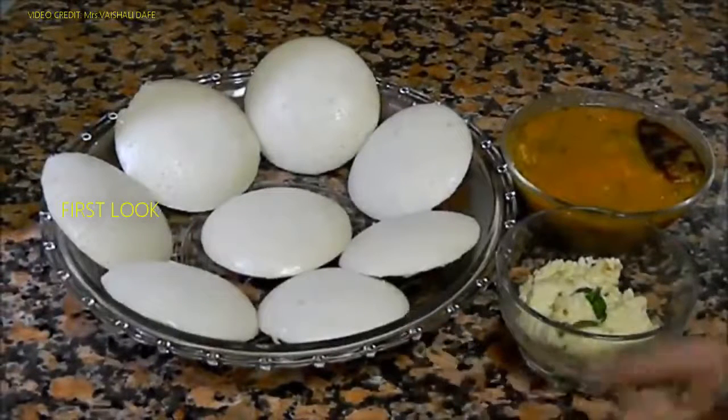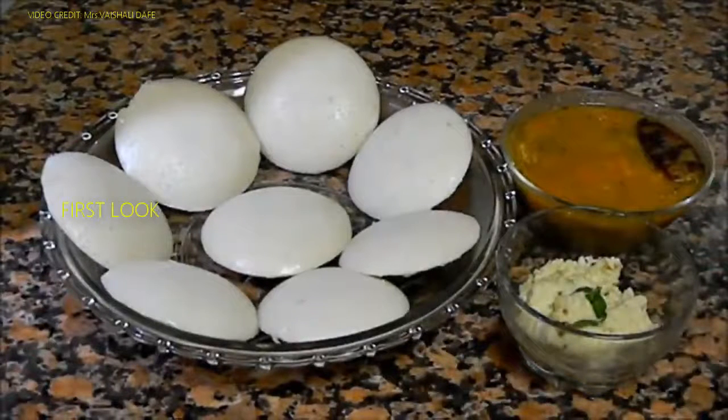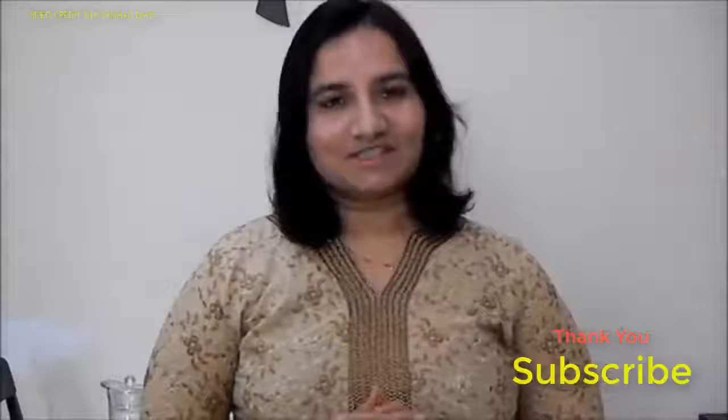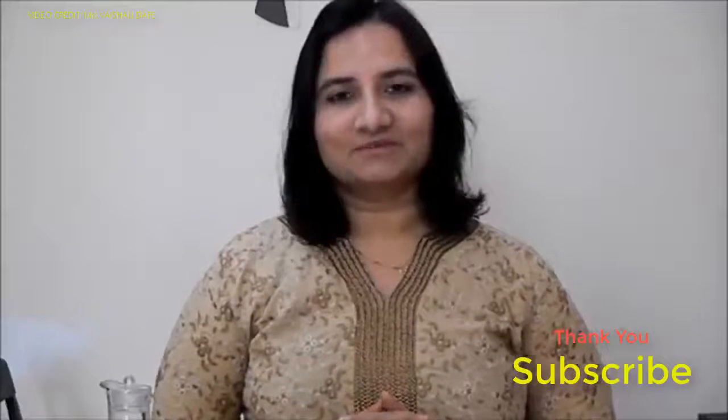You can serve these idlis with sambar and coconut chutney. You can find recipes for sambar and coconut chutney in my previous videos. You can serve idlis in many ways — with sambar or chutney, or you can fry them with some spices for spicy idlis. Sometimes I eat them with just tomato ketchup — that way also it's very nice. Thanks for watching this recipe. For more recipes, keep visiting World of Recipes. Thank you.